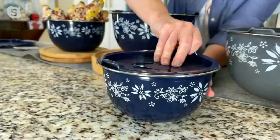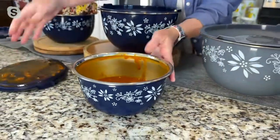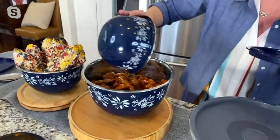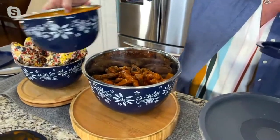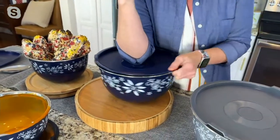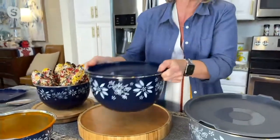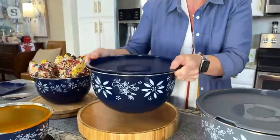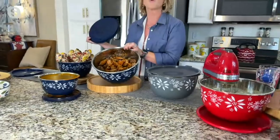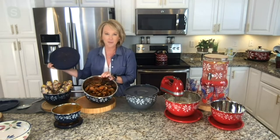Let's talk about wing sauce — one of my absolute favorites. Because you have that air-tight, water-tight lid, I can actually dress my wings right inside here, put that great lid on, give it a shake or two, and I don't have to worry about spills. You can also use those lids on the bottom if you want to give it a nice shake — put a little elbow grease inside there. Look at that — everything is mixed perfectly and ready to serve.